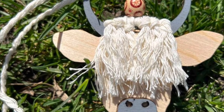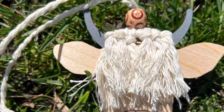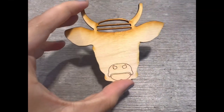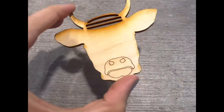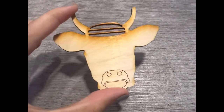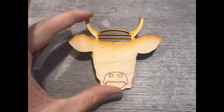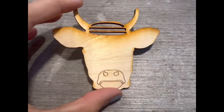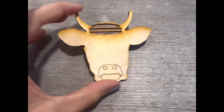Today we're going to make this Highland Cow Macrame and I'm going to show you how. First you're going to want to cut the wood pieces with your Glowforge — I can link you to the file that I purchased to make this. It was only a couple dollars. This is not my file but someone else does have it and you can use it for commercial purposes.